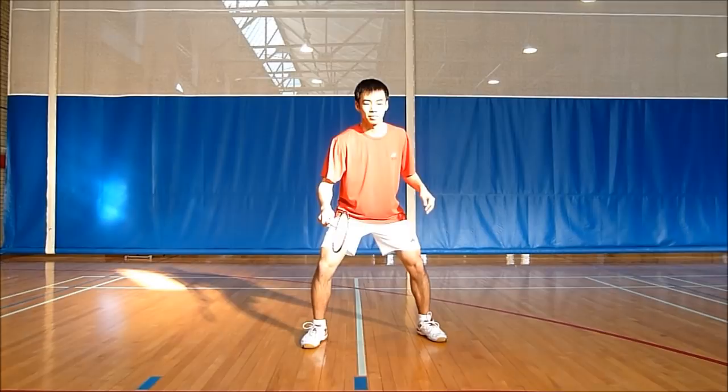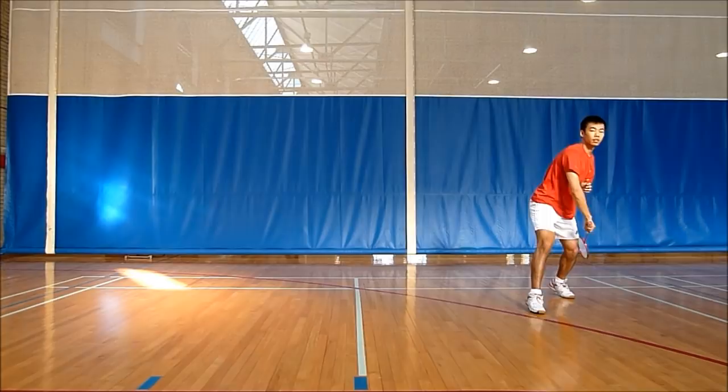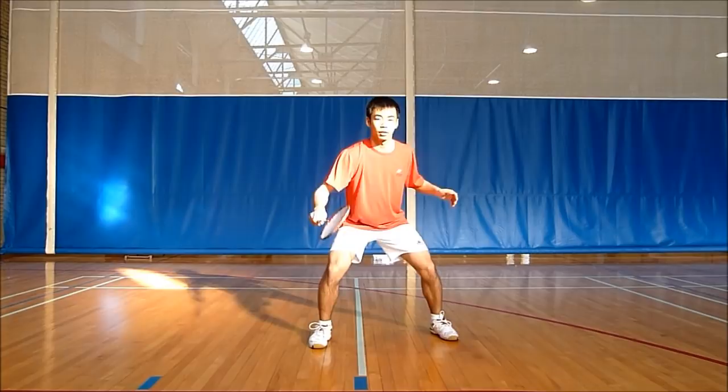Alright, let's take a look at how to get to the backhand corner of the backcourt by covering it with a forehand. So after you split, the first thing you want to do is twist. Split, twist, and then you're going to follow this by a scissor jump, and then step back to the center.